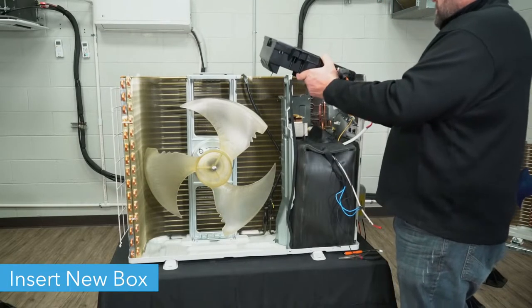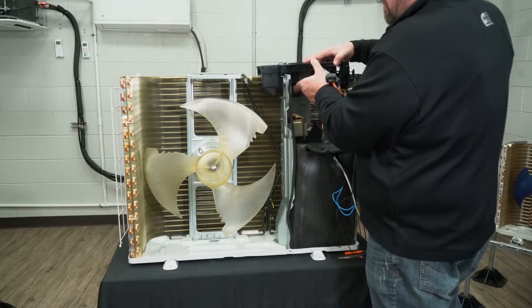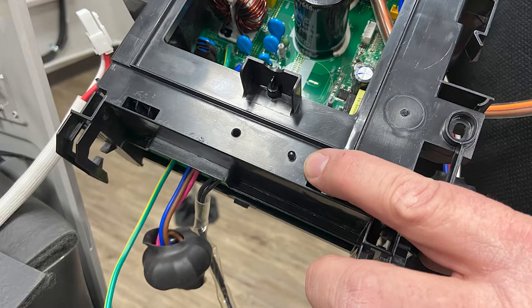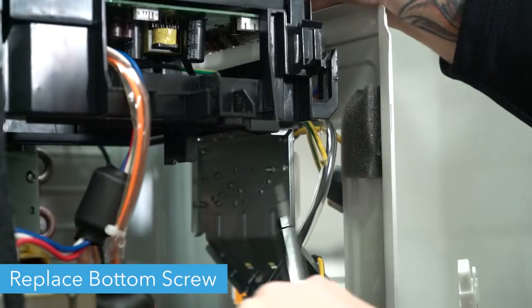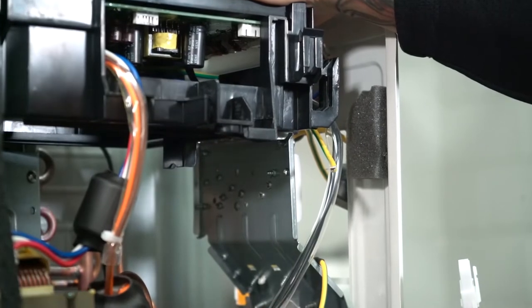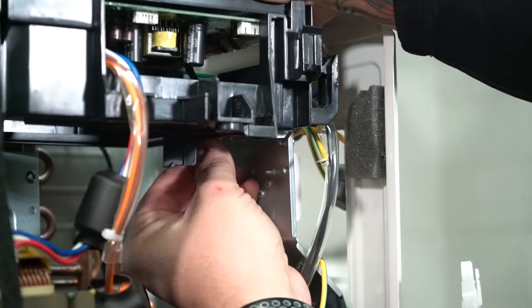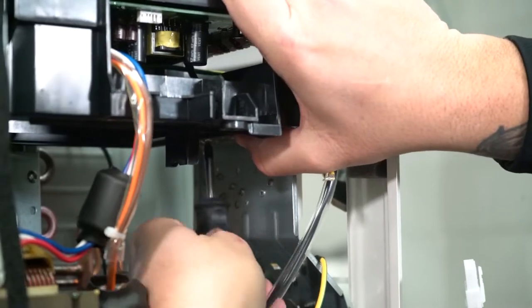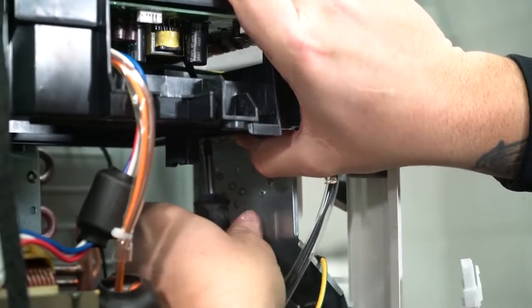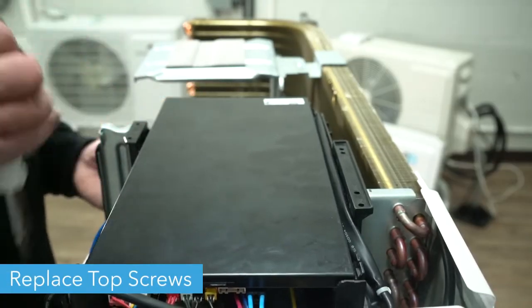Then you're ready to insert the new box. Make sure to line up the small plastic tab on the bottom of the control box with the hole in the top of the electrical panel. Replace the bottom screw while holding the box in place. Next, replace the top two screws.